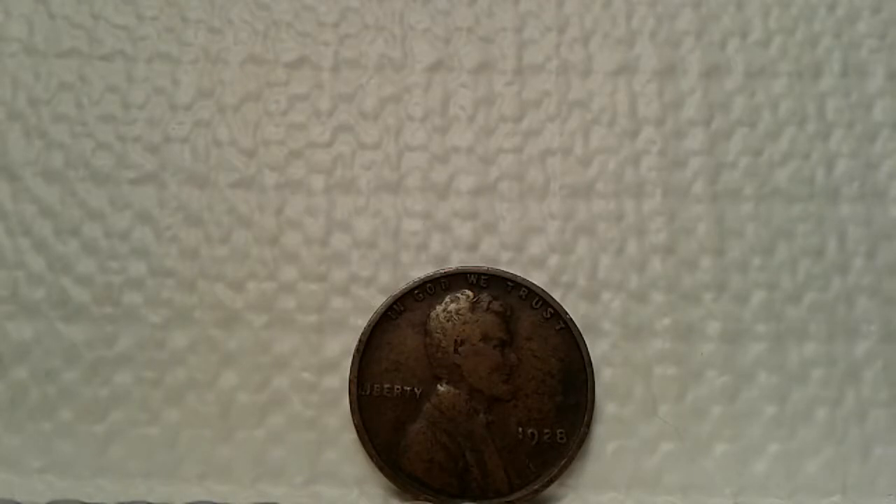YouTubers SSG here, how's everybody doing today? Well, another day searching through a box of $25 worth of pennies. I have stumbled on to quite a few copper cents and a few varieties that I thought I'd share with you — ones I found very interesting to be in circulated condition.